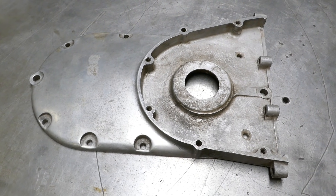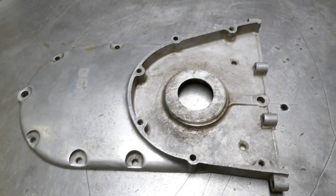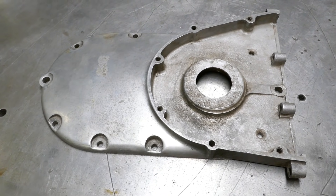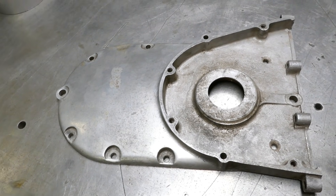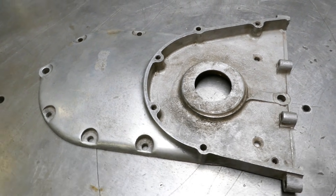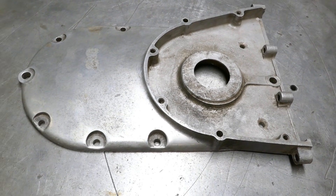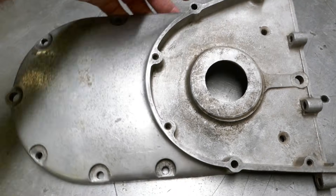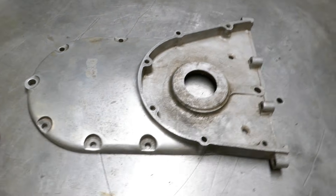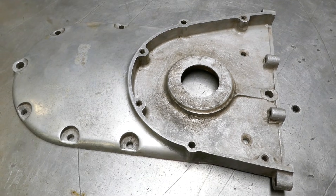This is the front part of an Ariel Square Four primary chain cover. One of our customers has got a motley collection of classic British bikes and he always likes to do improvements to them. We've done work on brakes in the past and he also likes to convert them to 12 volt electrics, and his plan for his Square Four is to put an alternator on it.